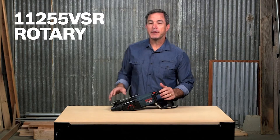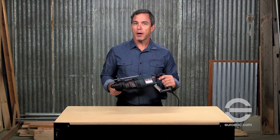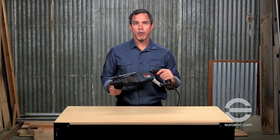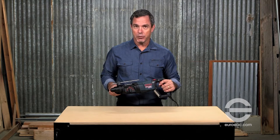The Bosch 11255 VSR 1-inch SDS Plus Bulldog Extreme Rotary Hammer is built for tough applications in concrete, steel, and wood. This rotary hammer features 7.5 amps and 0-1300 RPM and 0-5800 BPM.